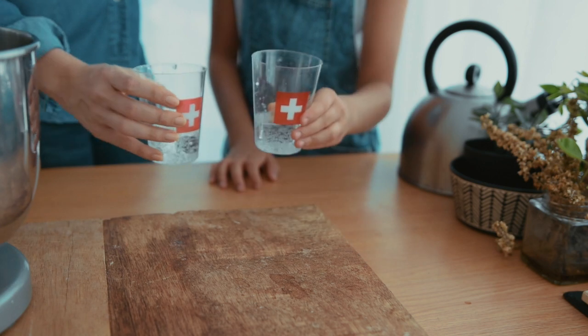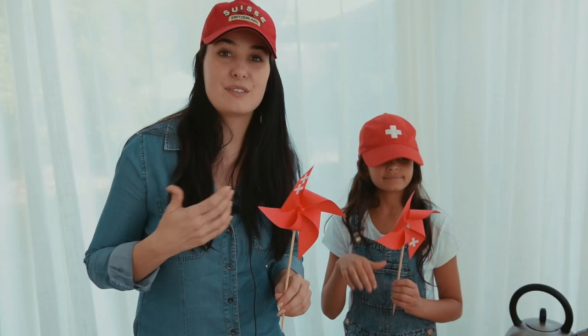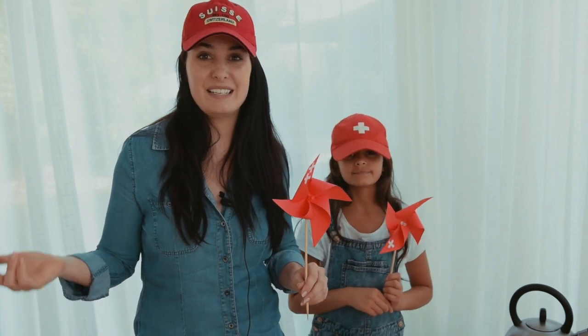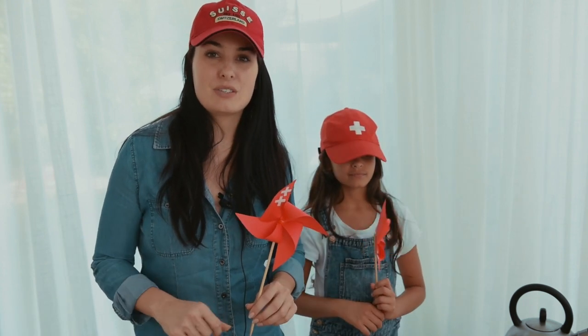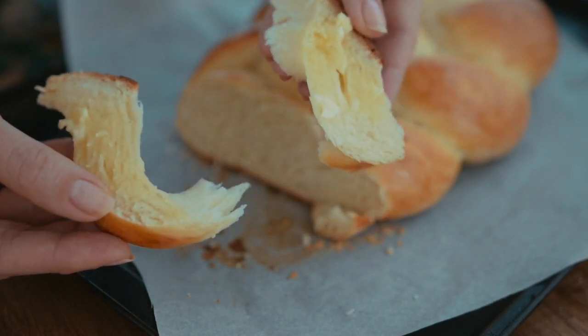We're gonna make some bread today. Today is the first of August and that means it is the Swiss National Day. So I thought, why not show you guys one of my favorite breads, which is called Zopf.